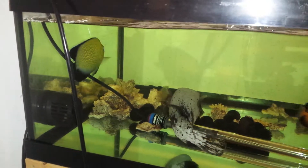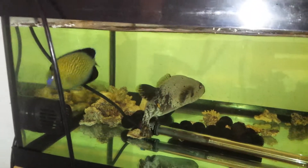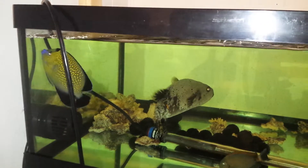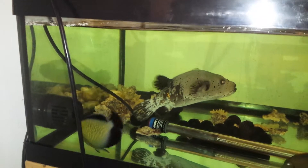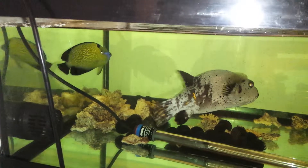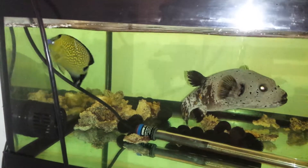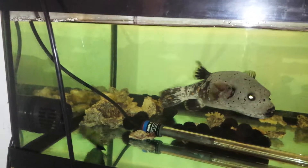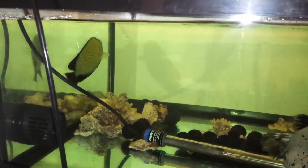I wanted to put the angel in a bin so I can get a closer look and videotape him, but he already sat in a bin four days at the wholesaler's. So I just kind of want to let him loose and run around a little bit. He is already eating. So I'm going to take him maybe in a couple of days, just float him in a bin for a few hours, let him settle, and then we'll update the video so you can get a closer, better look.